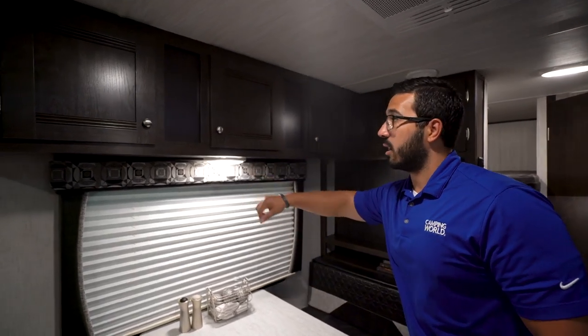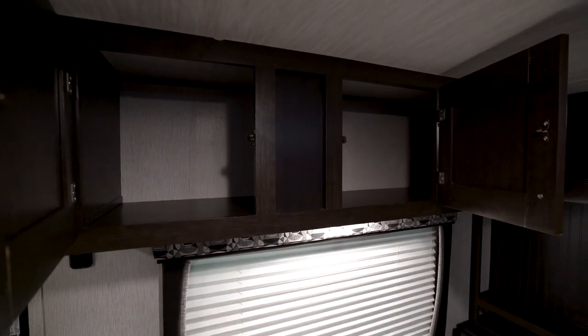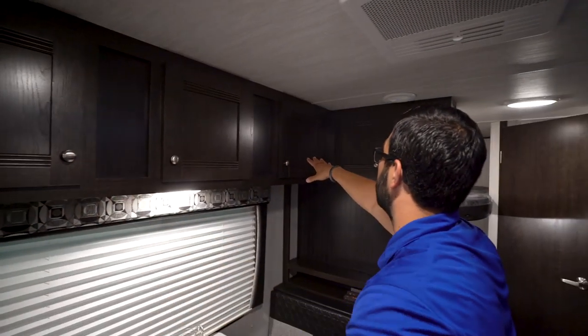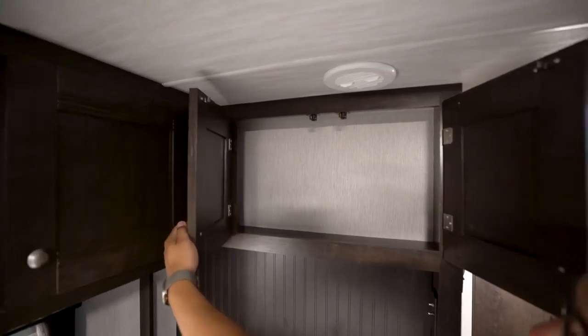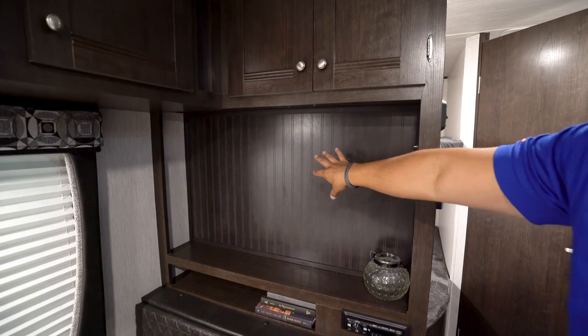The big window lets in a lot of light during the day, which is fantastic. There's an LED light up top as well. As we open this up, you can see storage going all the way across the top — three doors — so good additional storage above the table. And there's a little bit of storage right over here in the entertainment center too.